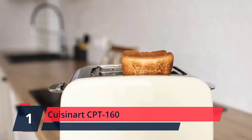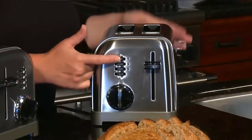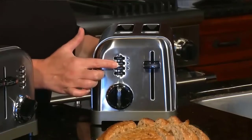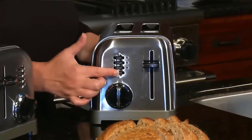Number 1: Cuisinart CPT-160. With six shade settings, the Cuisinart 2-Slice Metal Classic Toaster makes breakfast just the way you like it. The smooth brushed stainless steel housing with polished chrome and black accents looks sleek in any kitchen and toasts anything the way you love. Use the custom controls to defrost and toast bagels, bread, and pastries to perfection. Bring the classical beauty and powerful performance of Cuisinart home with this timeless classic. A blending of stainless steel and black painted steel makes this toaster a must-have for those who desire classical culinary design.